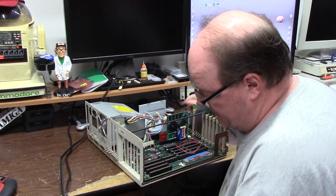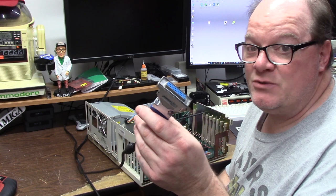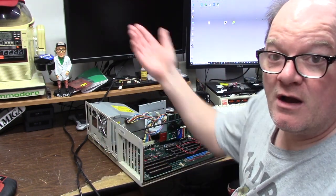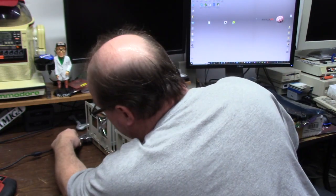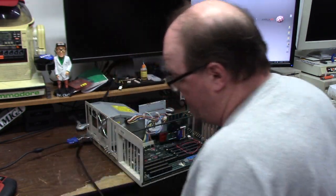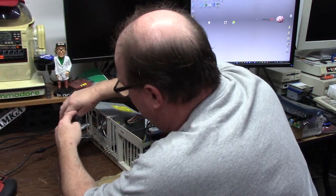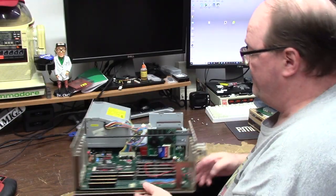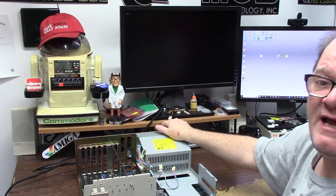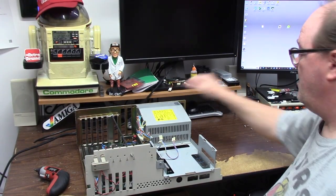First I'm going to turn it on and see if it works in RGB using the Amiga Kit DB23 to VGA adapter on my Dell U2410F. It is a 15 kilohertz compatible Amiga monitor. I do not have a mouse or keyboard hooked up, and this monitor is a little dim until it warms up. Hit the button — turn on the power.